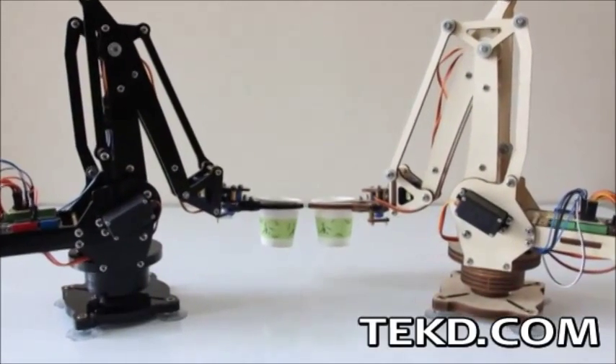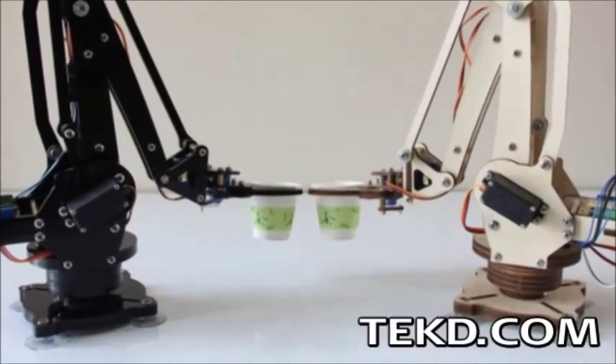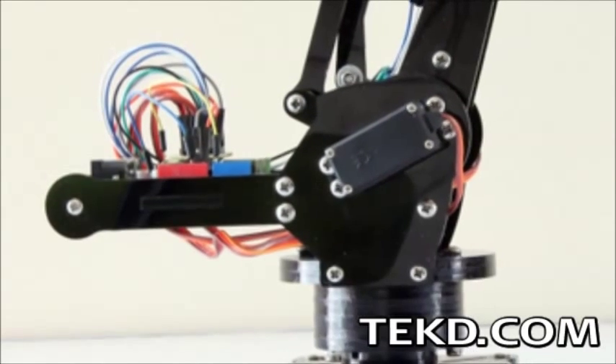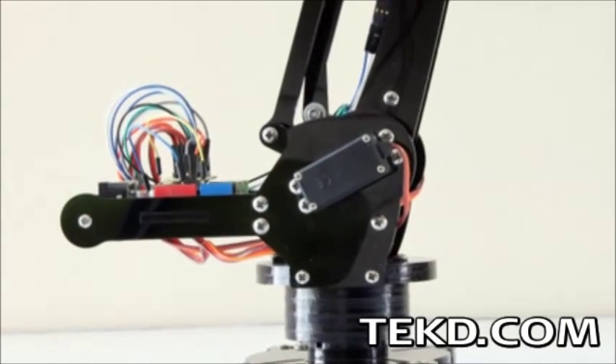U-Arm is an Arduino controlled 4-axis robotic arm that attaches to any smooth surface like a desk or floor. The arm uses three servo motors near the base to control the main movement of the arm,